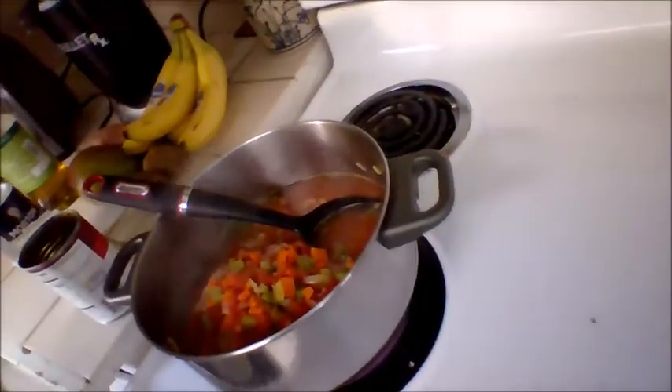Along with the basil and thyme, I'm going to add about three bay leaves. Now it's time to show you what's cooking in the pot. Keep stirring to make sure the chicken is covered the whole time so it cooks thoroughly. In a few minutes I'll take it out, let the chicken cool, and shred it into bite-sized pieces and add it back into the pot along with the dark red kidney beans.